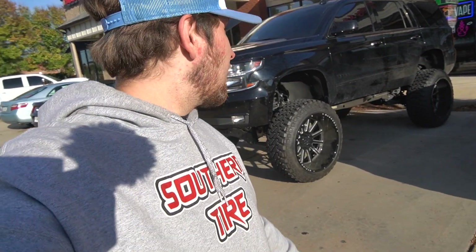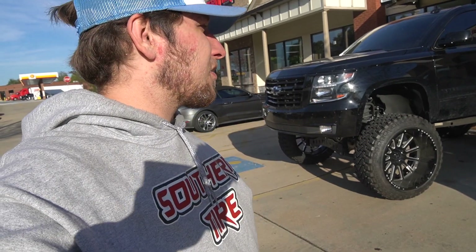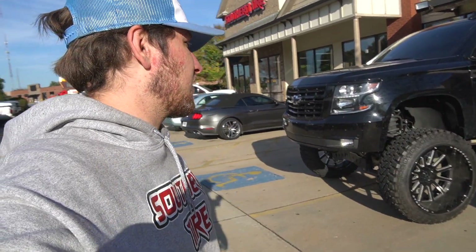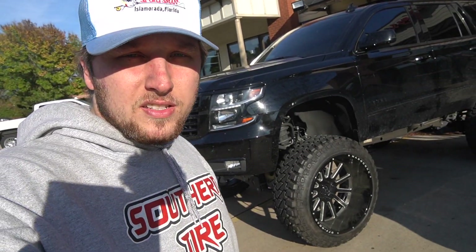We finished up the Tahoe today. Got about a 12 to 13 inch lift on this thing depending on how you look at it, whether you think the FTS sits at 9 or 10 inches, but it turned out really amazing. Let me know what you guys think in the comments. We're going to finish the black 2500 with the chrome and blue lift kit in the next video, so make sure you hit subscribe to catch that. I appreciate you guys — let's get this bread.